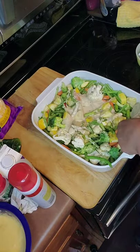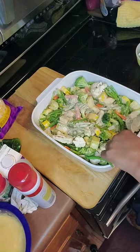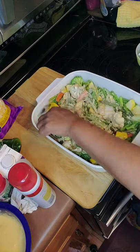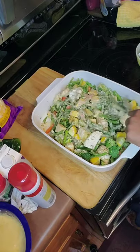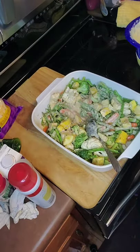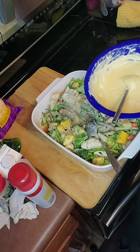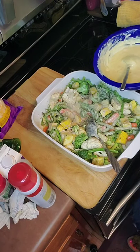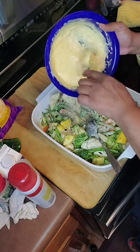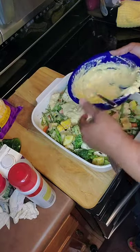Stir that in real good. Try to get it over all the vegetables as much as you can. We're also going to add a mixture of cheese sauce. I used half heavy cream and half a cup of Philadelphia cream cheese, three slices of Havarti cheese and a cup of Velveeta. I'm going to work this in a little at a time. I did melt it in the microwave together so it wouldn't be hard to mix.